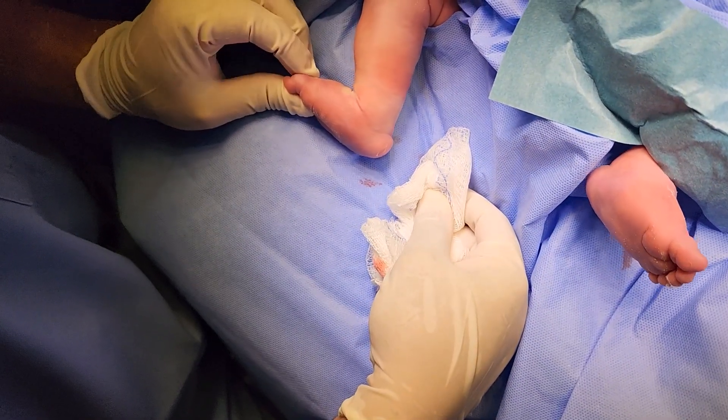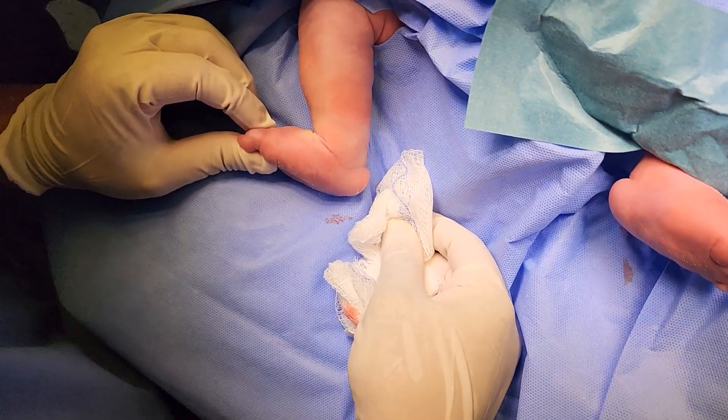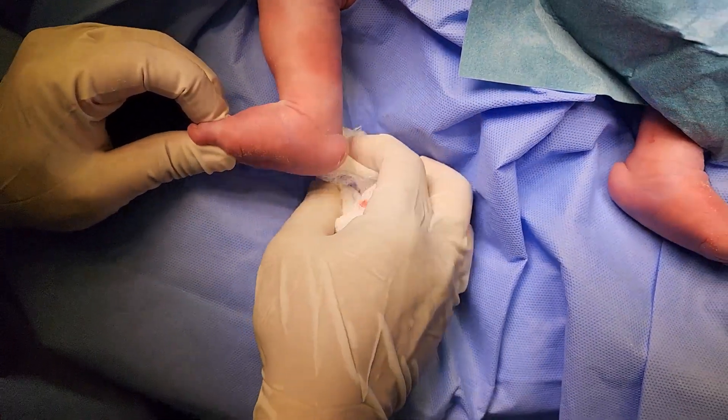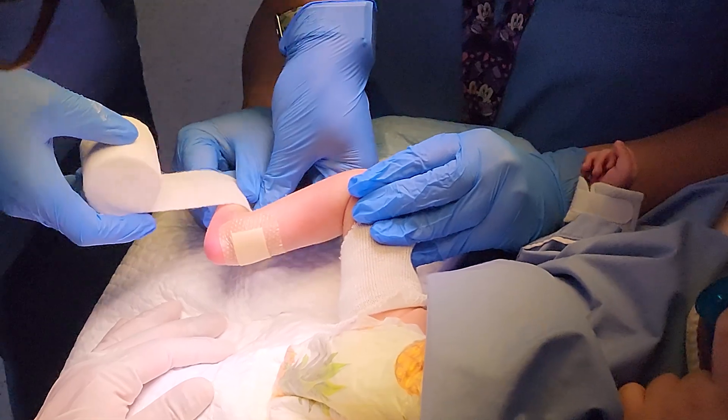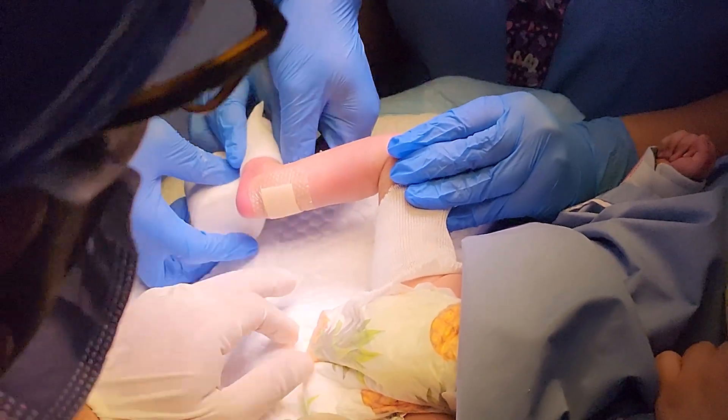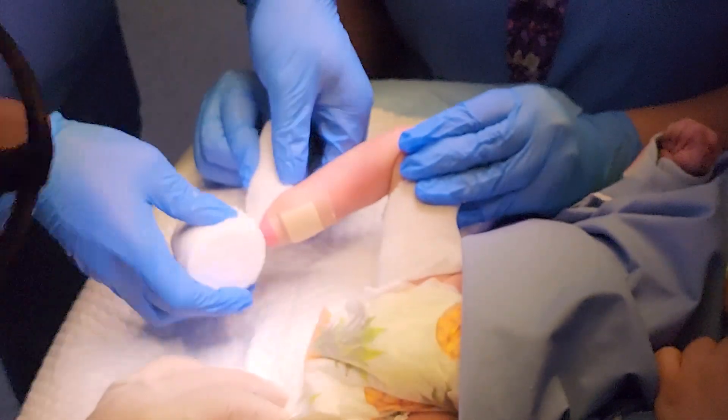Then we check how much ankle dorsiflexion has been achieved. Typically most people look at the forefoot, but please train yourself to look at the hindfoot as well — see where the heel is sitting. After this, we do exactly the same on the other side, and once we finish both sides, we start the serial casting.